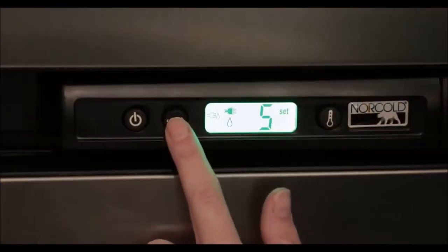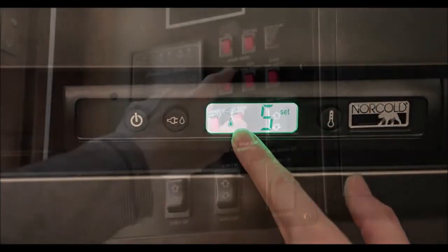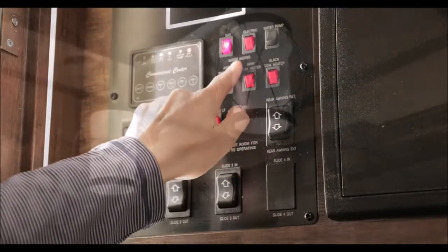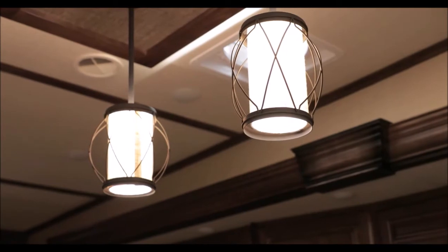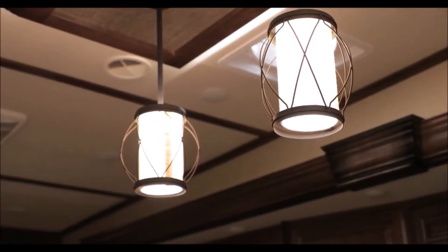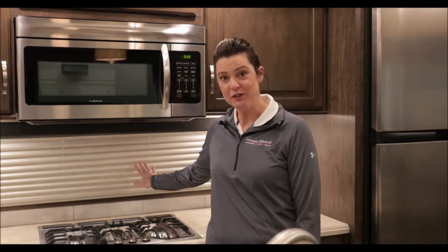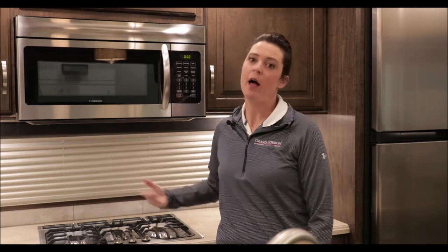To save on electric amp draw, run your refrigerator and your water heater in the gas position — run off of your LP instead of your electric. During the day, be sure to turn off your 12-volt lighting to ensure that the converter is not bulk charging your battery. If you're going to be experiencing extreme temperatures, make sure you keep your blinds closed on all of your windows — that'll help keep sunlight out and keep it cooler inside.